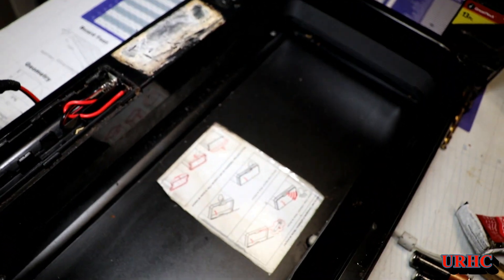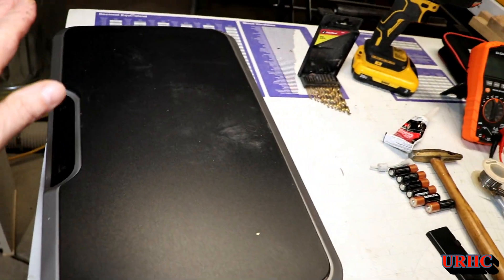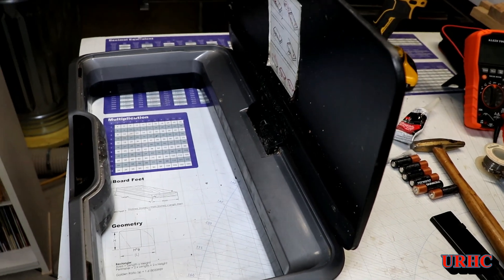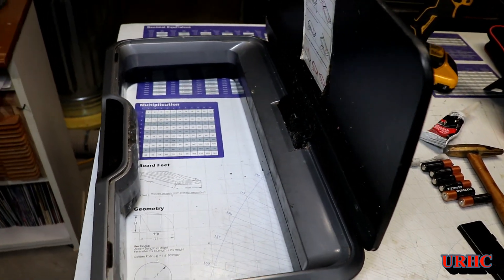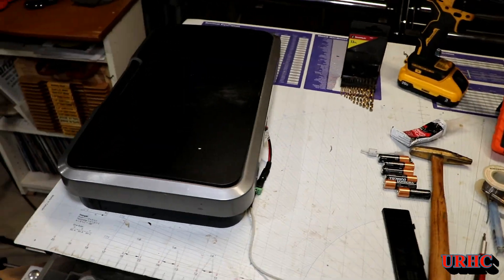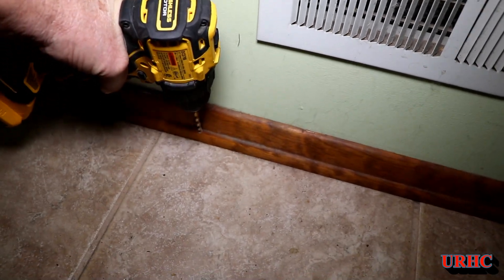That was just a two-minute job to switch that over. You can see it's plugged in now — I still haven't cleaned it up yet because I didn't know whether it was going to work, but it works really nice and fast. This looks like it's going to save a lot of money, though who knows how much longer the can will last.